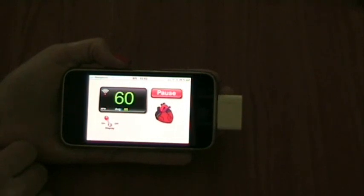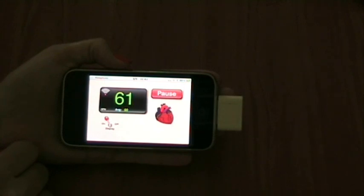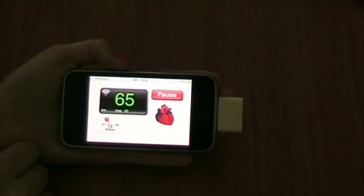In the display you see your average heart rate, and also the quality of the connection to your chest strap. An animated heart will beat in the same rhythm as your own heart. You can also choose if the display should be lit or not.